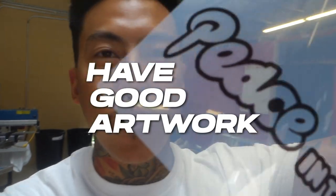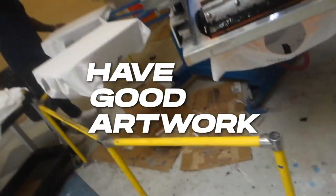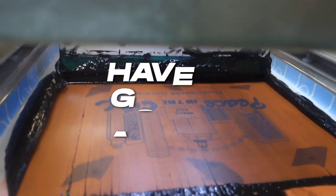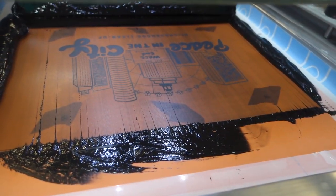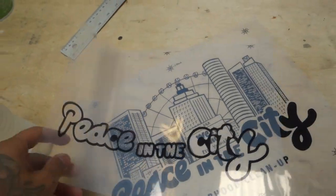First things first, you want to make sure your art is good. You want to make sure it's a vector format because as you can see on the actual screen itself, if you sent over a JPEG or something, the lines won't be crisp. So you want to make sure the actual file itself is going to be in high quality.